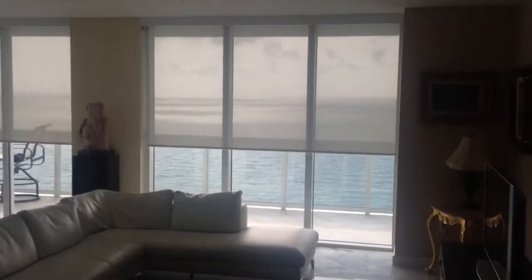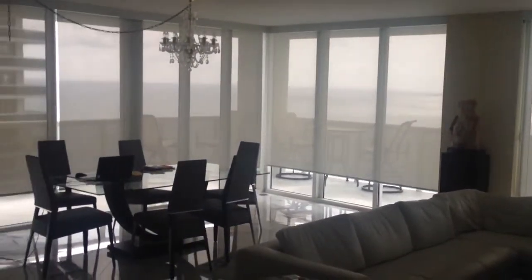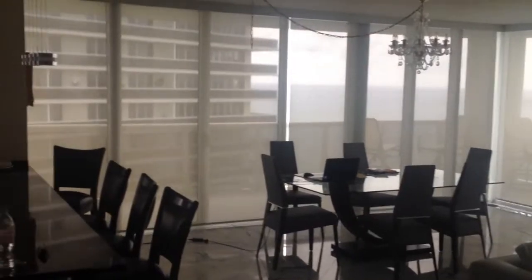The beauty of using solar screen shades is that you maintain the view while blocking out the heat and the glare.